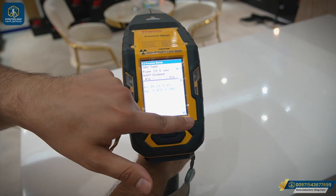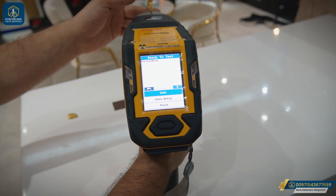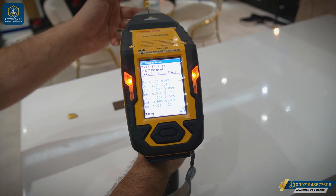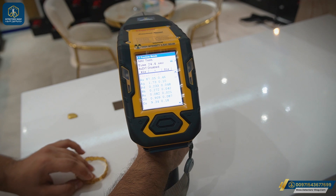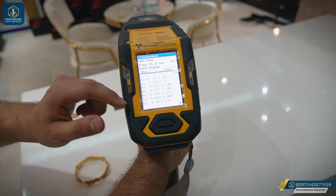We'll go back and press the trigger for 20 seconds. After finishing the experiment, we have a carat of 20.89, along with readings for the other elements present.